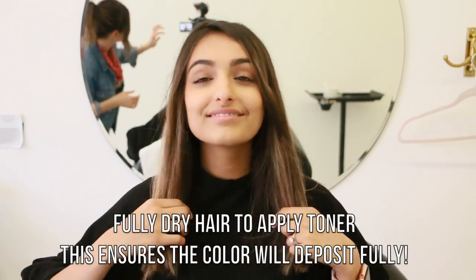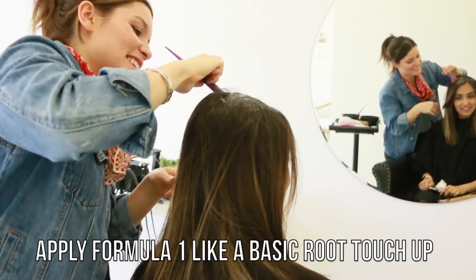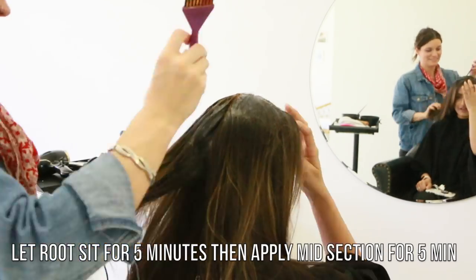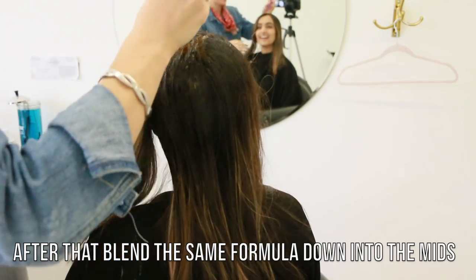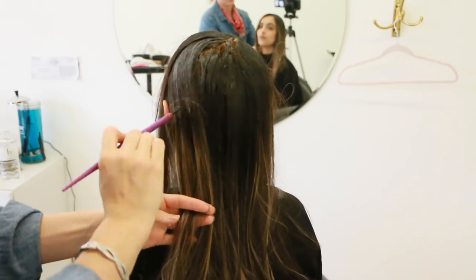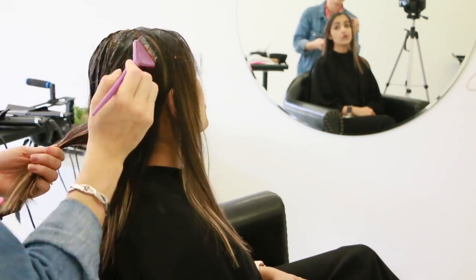For the root blend — this is my favorite part — I'm taking 3A and 6GB and putting it all over the root in a root touch-up pattern. Then after five minutes of letting it sit, I'm going to blend it down further through the mids. What that does is keep the root nice and dark, and since we waited five minutes it has more processing time, while the mids have half that processing time — creating that really pretty melt we see all over Pinterest and Instagram, giving us that beautiful color-melted look.